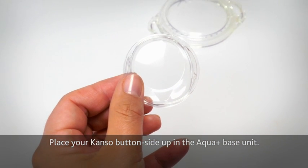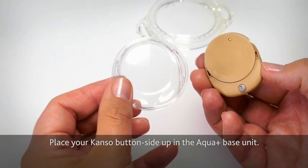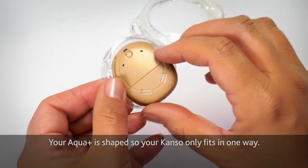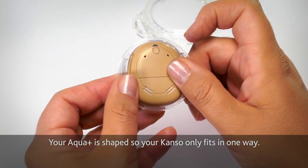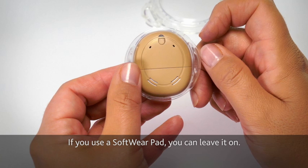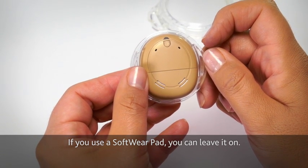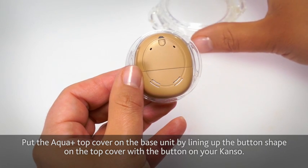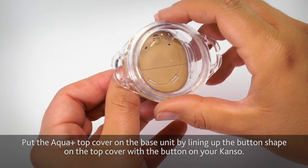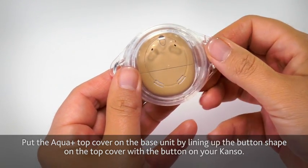Place your Kanso button side up in the Aqua Plus base unit. Your Aqua Plus is shaped so your Kanso only fits in one way. If you use a software pad, you can leave it on. Put the Aqua Plus top cover on the base unit by lining up the button shape on the top cover with the button on your Kanso.